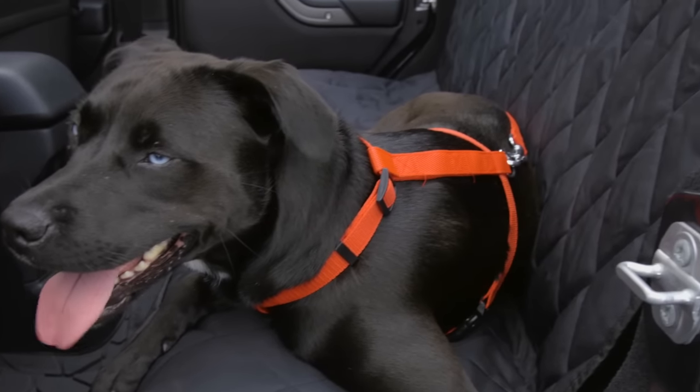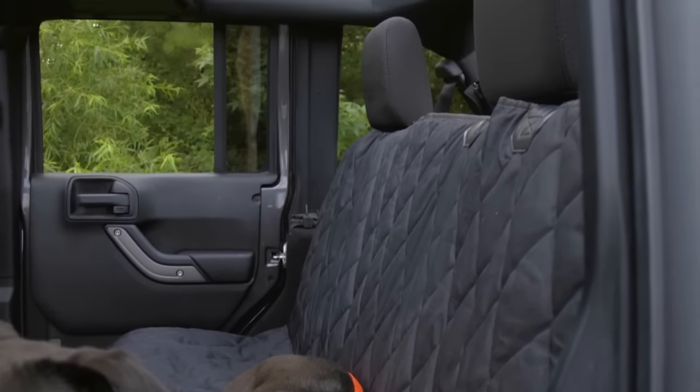Protect your car from claws, paws, spills, hair, and dander with the Plush Paws Seat Cover.